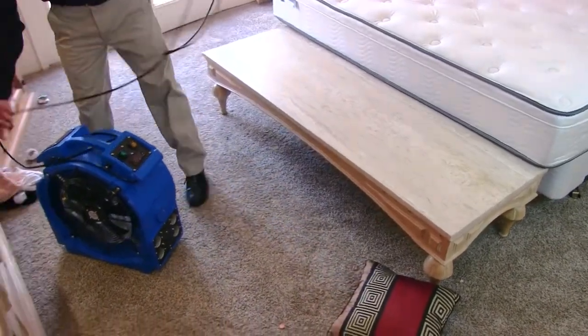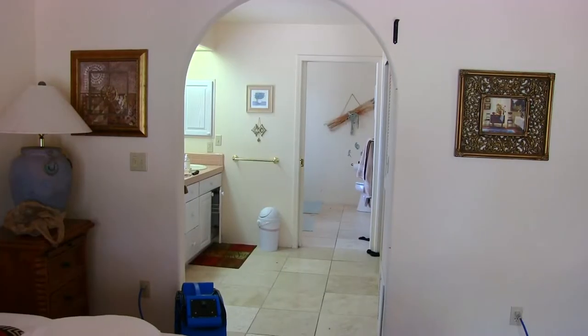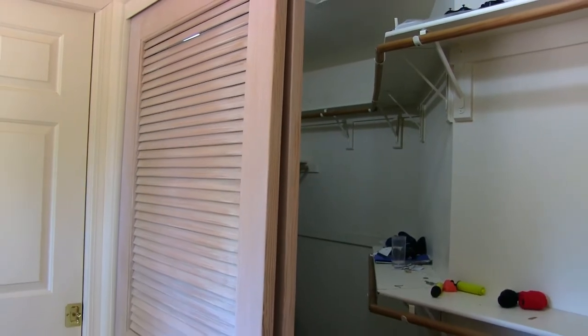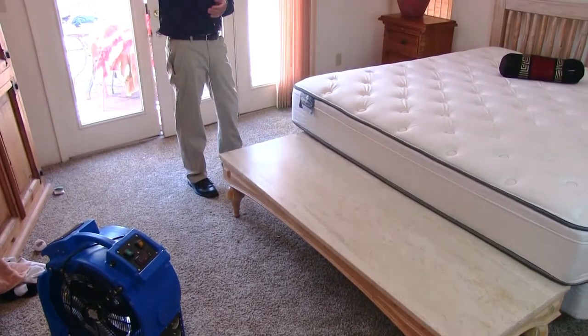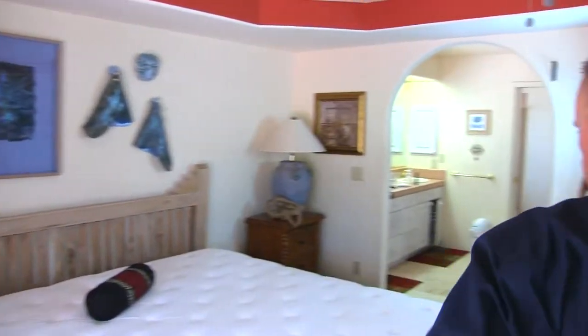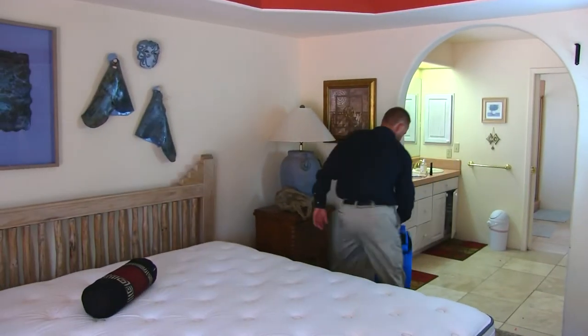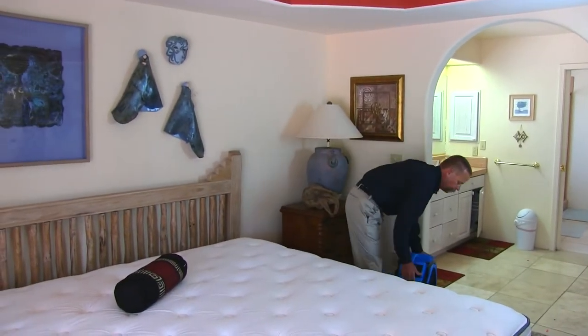I'm going to place the heater here because we have a bit of a hallway with a closet. It's important that I get the heat throughout the head of the bed through this side of the room, but I also want it heading in that direction so we can share this heat with that space. I'm going to place a fan over on that side of the bed and one here as well.